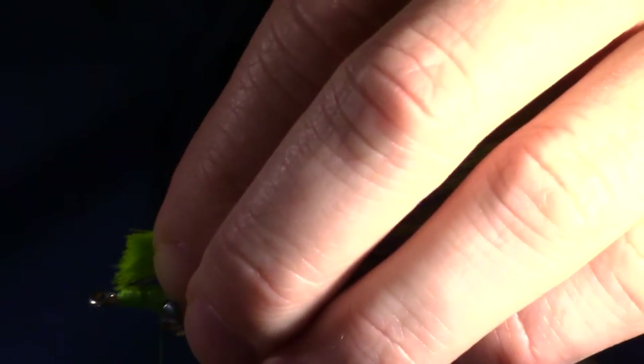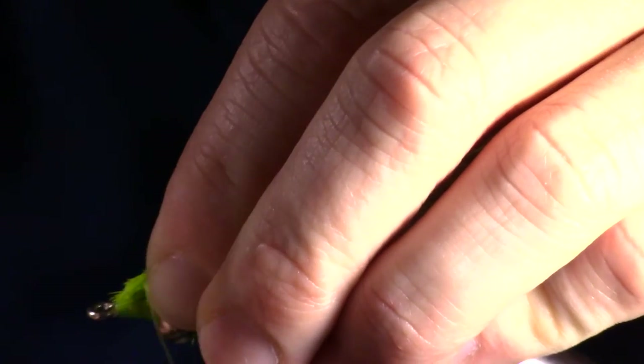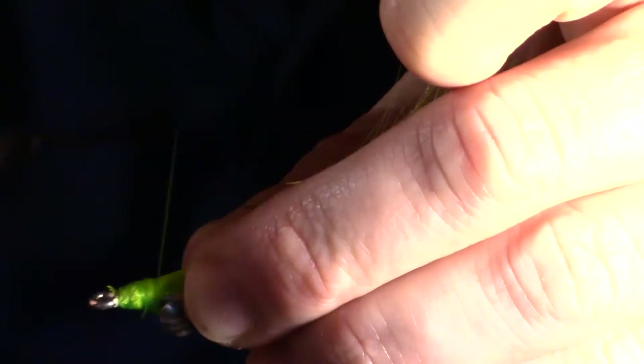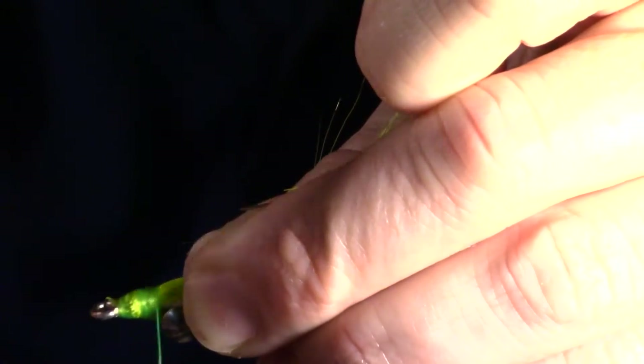Now we will tie in the back color bucktail after preparing it — in this case I am using chartreuse. It is important to prepare this clump properly or you will not get a nice tapered head on your fly. Refer to my preparing a bucktail video link at the top if you do not already know how to do this. We will want to build a nice tapered head on the fly and cover all the bucktail tightly.